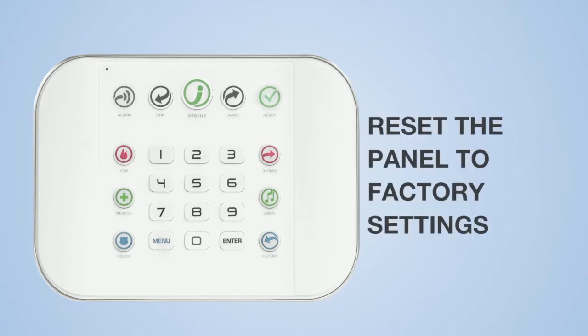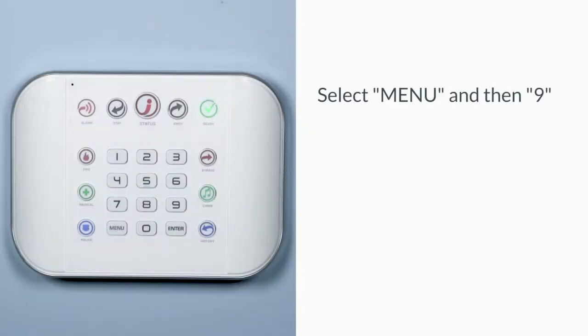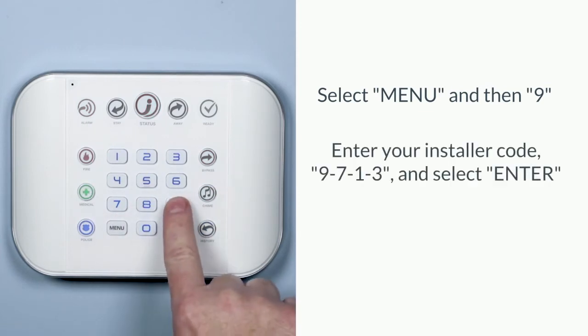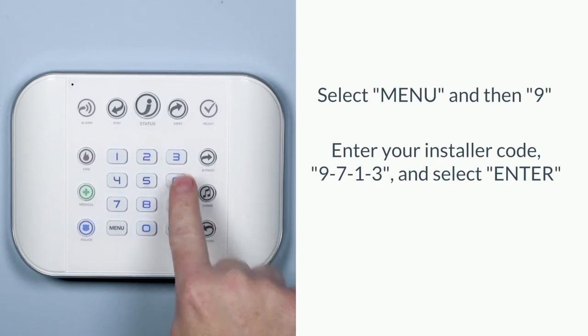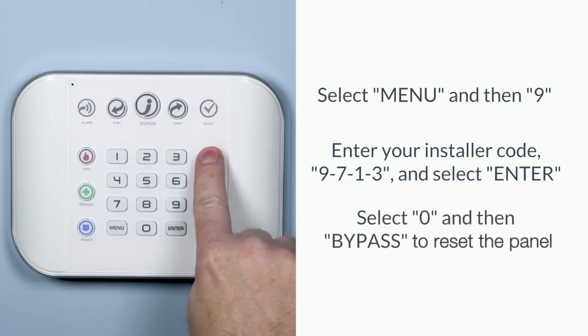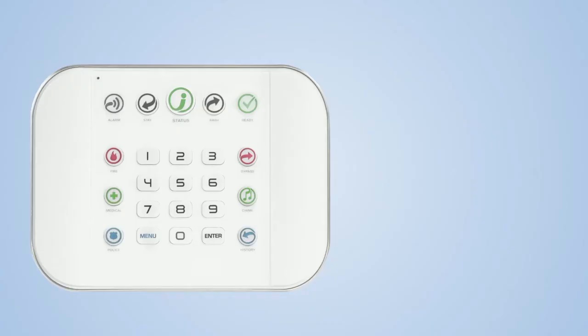Reset the panel to factory settings. Select menu and then 9. Enter the installer code 9713 and select enter. Select 0 and then bypass to reset the panel.